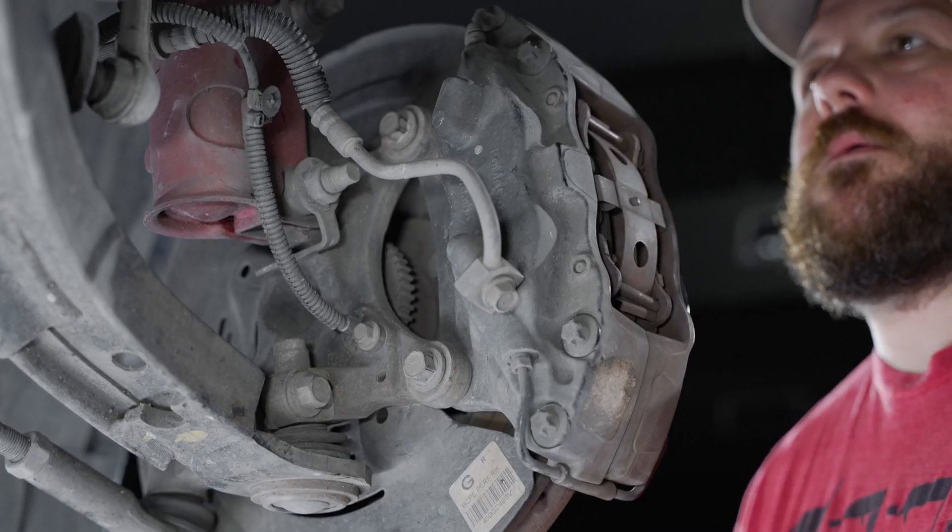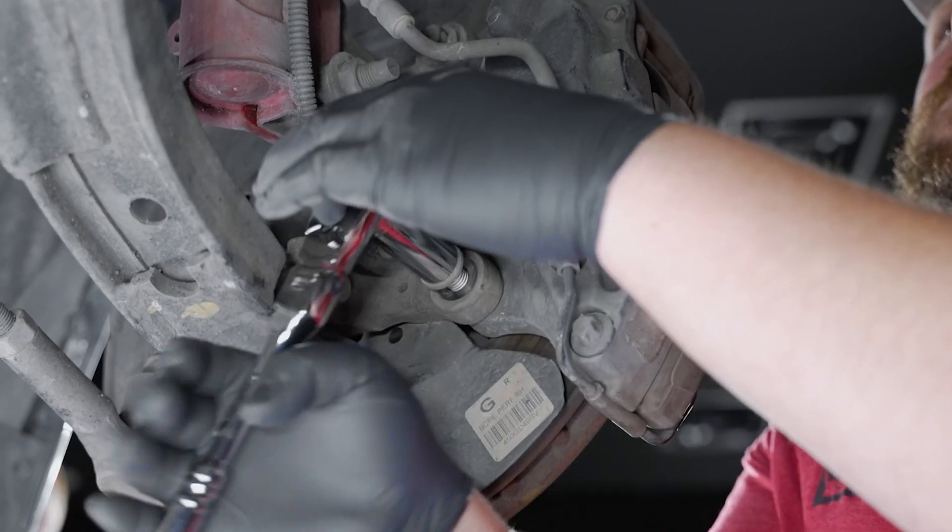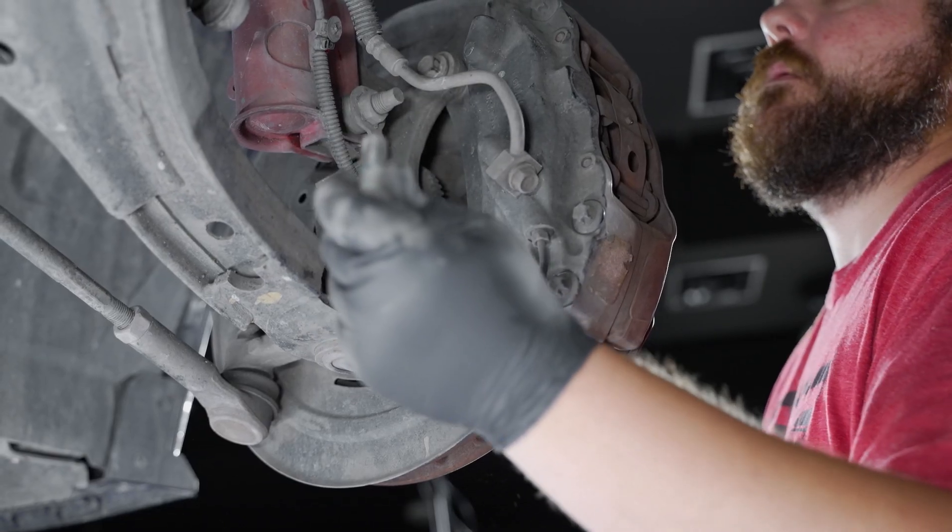Starting up front, locate each of the caliper mounting bolts. These will be a 15mm bolt. Go ahead and remove these at this time.